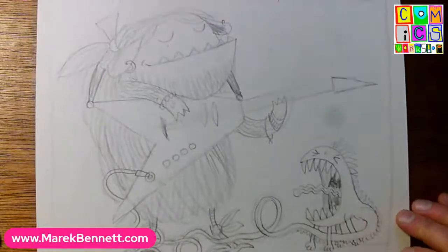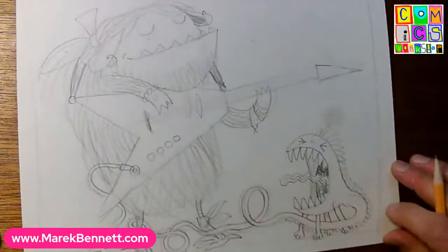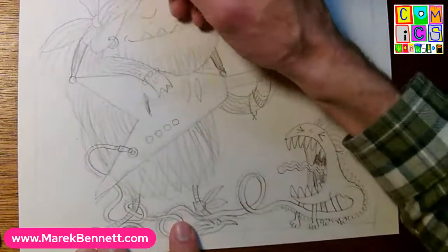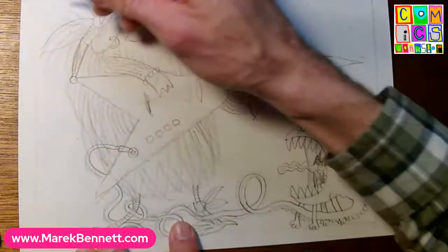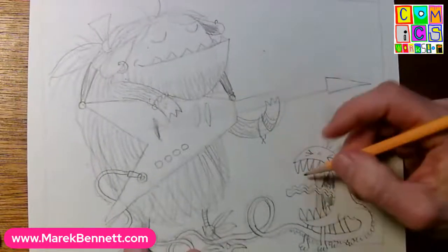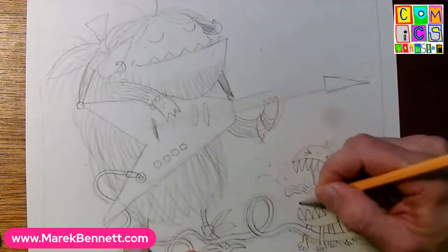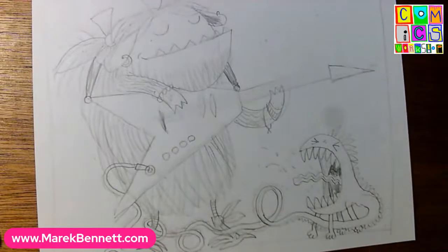Now we've got our guitar, we've got our sustained note, we're plugged into the amplifier monster and it's shouting back at us. Maybe her hair is kind of flying back in the blast from the amplifier monster because you get a lot of breath and maybe some little spittle spray along with the rasp and the sound. Those little dots look great.